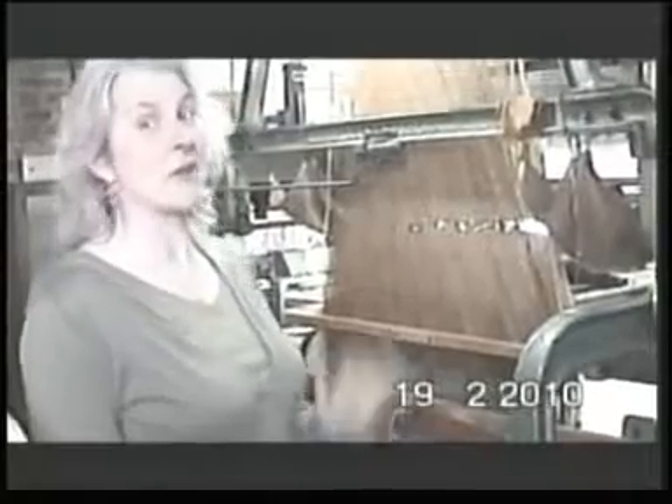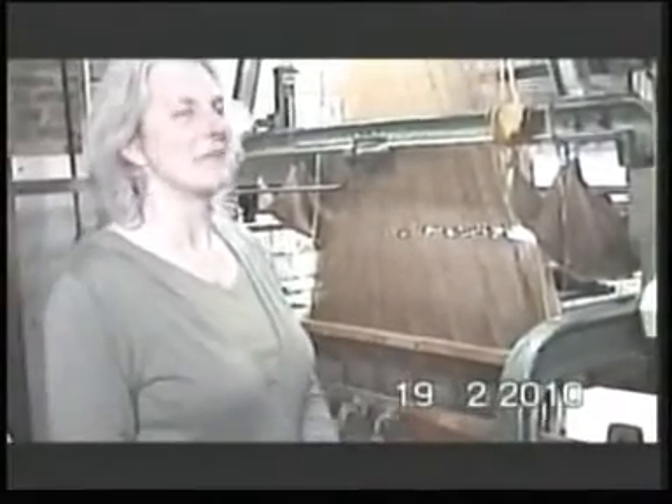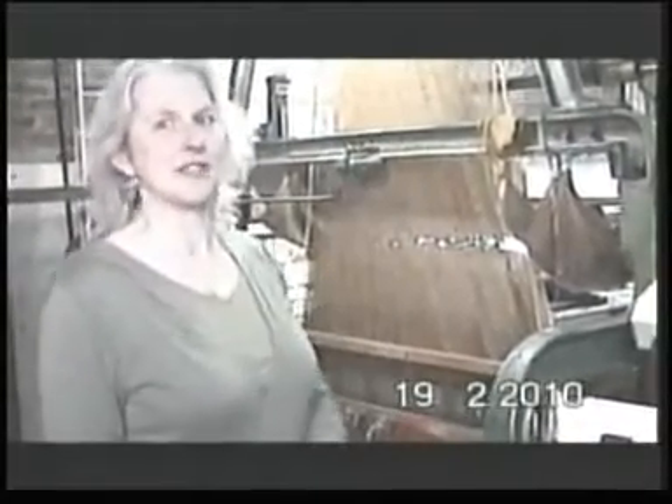Now, the story of how Hattie came to be here is a tale that I tell to maths and science and textiles groups all around the world. So I won't go into that now, but I'm just going to take you round to the back of the loom so that you can see how this loom came into the computer age.